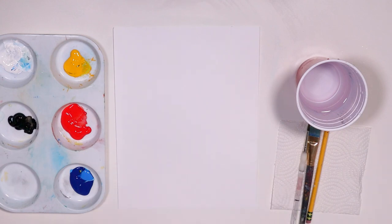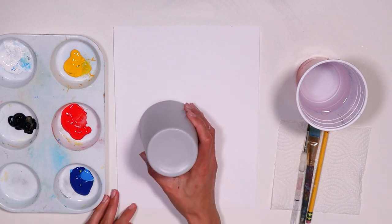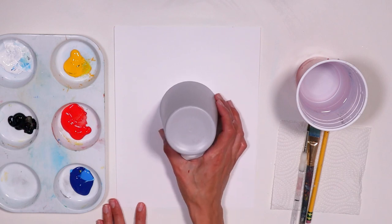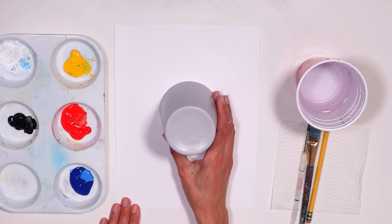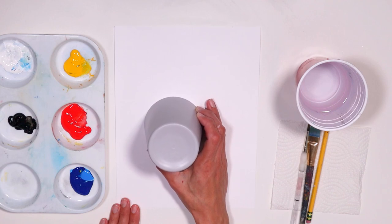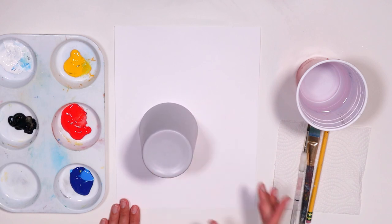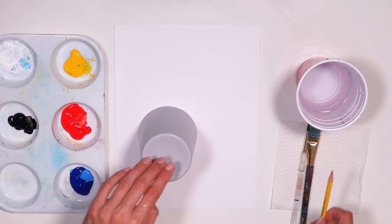Let's get started. With the cup or anything round that you may have, place it right in the middle of the paper first. I have my paper vertical, long ways. Now just start moving it a little bit to the left and down, so it's just going to be a little off-center, just like that. Now trace it.